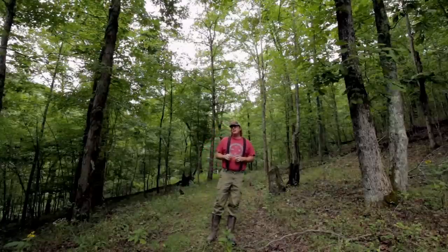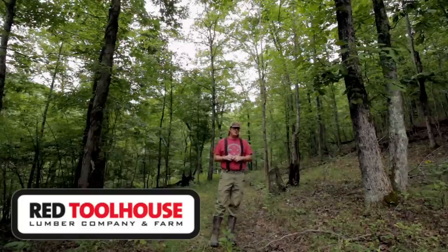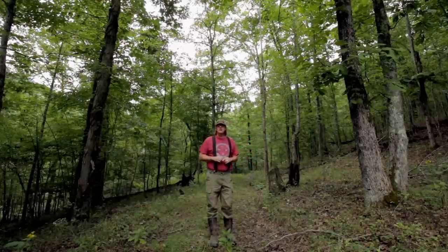Hello everybody, welcome to Red Toolhouse. On our YouTube channel we talk about all things homesteading and try to implement some of those things on our rural 100 acres here in southern West Virginia.